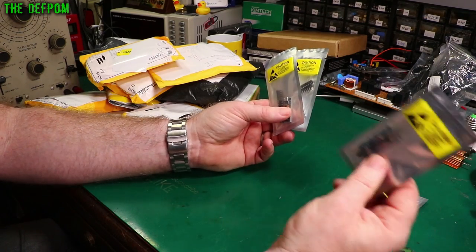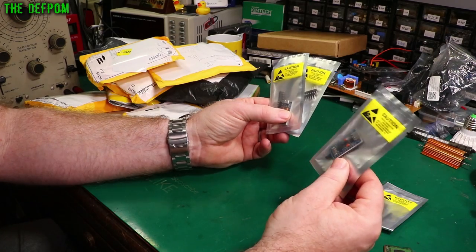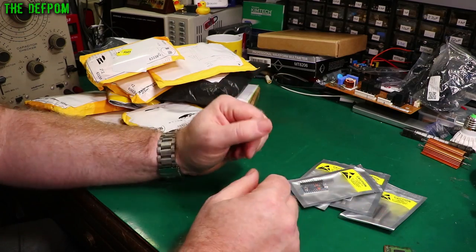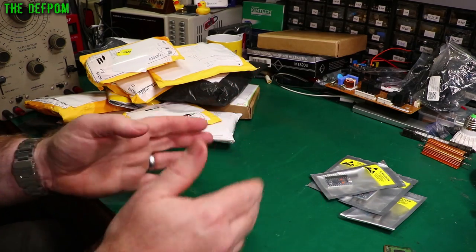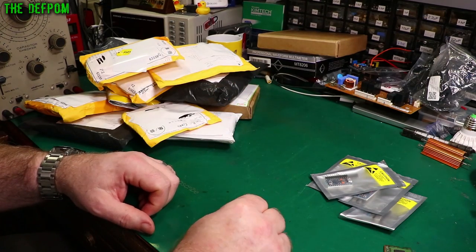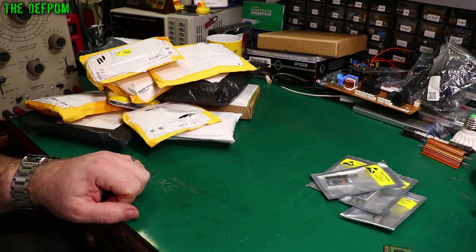These have got USB-C connectors which are a bit unusual. I saw those there and thought, well, I haven't got any of them, let's get some. These are what I've already used before. It's always good to have lots of little microcontrollers around. They all got their pros and cons. If you figure out what things you need, you can get a selection of the ones that suit your purposes.